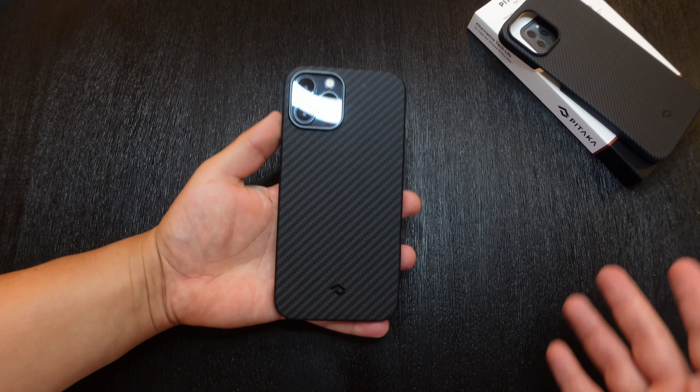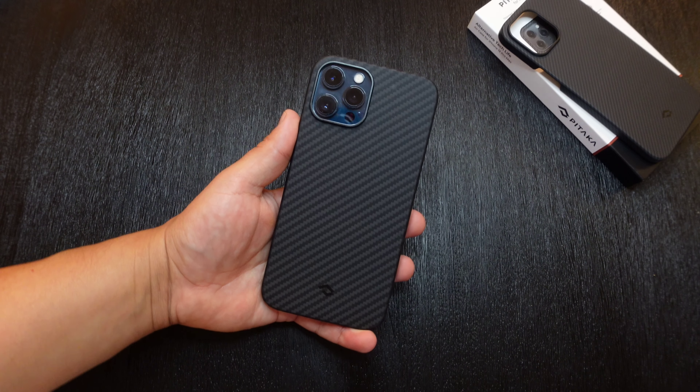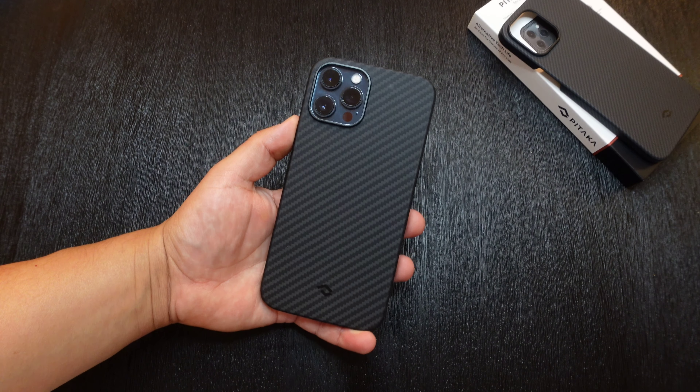This definitely wouldn't be a case I would use to go outdoors hiking or on a construction job or anything like that. But if you're going out on more of a nicer or casual occasion and you don't want to add too much bulk to your device, this would be a really good case.